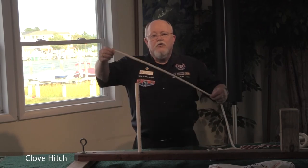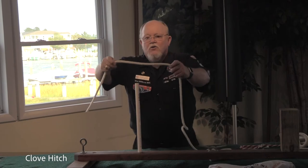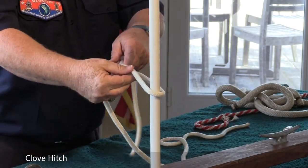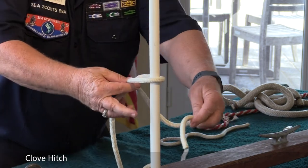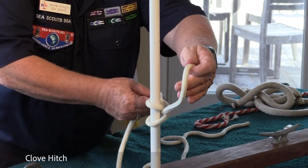The next knot is the clove hitch. Give yourself enough room to work in from the bitter end. Drop it over the stanchion that you're tying to. Bring the line over the top of that bight, bring it around, and go through the hole that you just created, and draw.